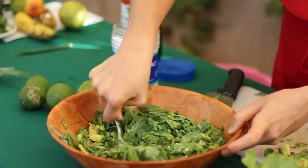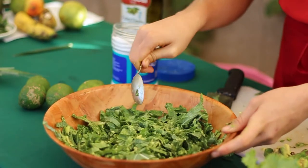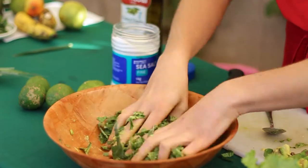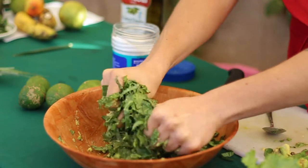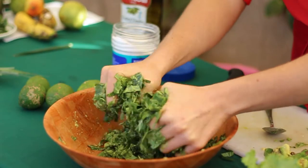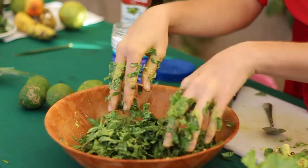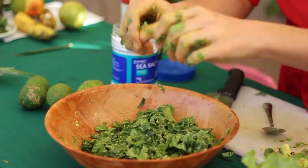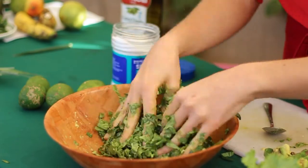Whether you use olive oil, avocado, or lime juice, it's really important that you use your hands to really break down and massage the kale — massage is the key word. I'm now massaging the kale, helping break down the fiber with the sea salt. Notice how it's getting a lot smaller and much more green. That's a key sign that the cell wall of the kale is being broken down, which means it's more delicious and easier to digest.